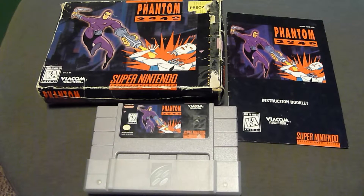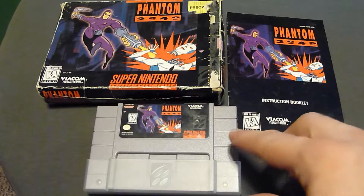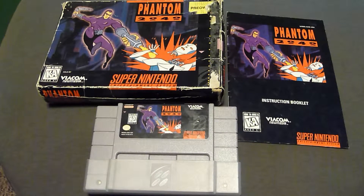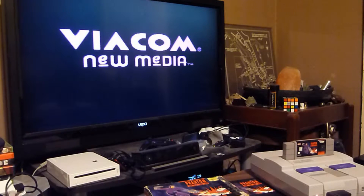Check out this one I just found in the stash — Phantom 2040. Actually one of my only complete games where I've got the cartridge, manual, the whole business, even the dust cover. I think that's pretty cool. I'm going to give it a shot because I remember this being a really good game that I played a little bit back in the day. Growing up, it's really exciting to see this stuff come out of an old box.